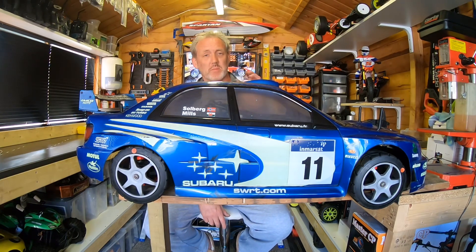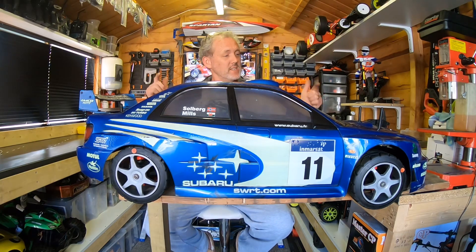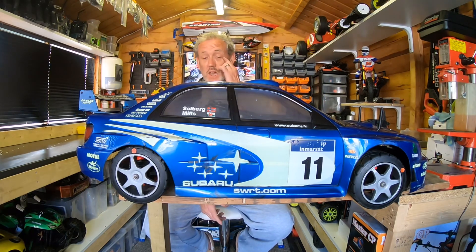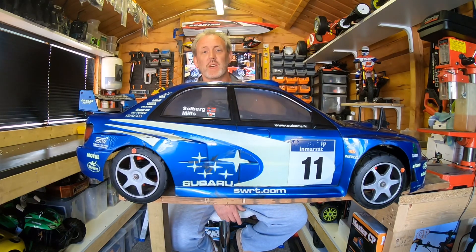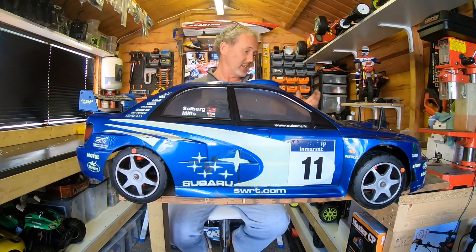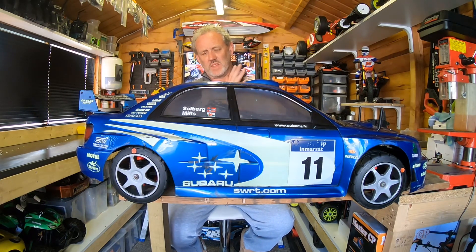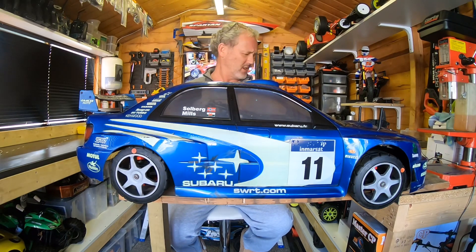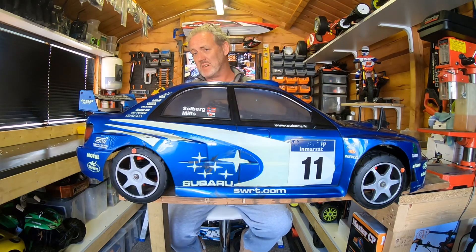Coming in as a close second to my favorite 1.5 scale petrol car is this one — same kind of age. In fact, this is actually one of the original MCD 1.5 scale rally cars. And obviously this is of the Petter Solberg world champion rally driver. They actually won the Lombard RAC rally in this car and became world champions.